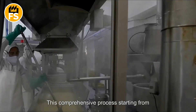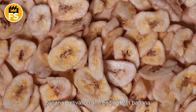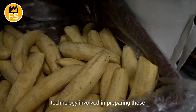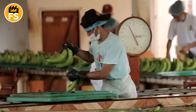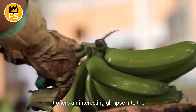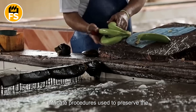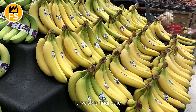This comprehensive process, starting from banana cultivation and ending with banana chips and market-ready packaging, highlights the significant effort and technology involved in preparing these products for sale or export. It offers an interesting glimpse into the banana processing industry, showcasing the intricate procedures used to preserve the freshness and high quality of bananas from harvest to final sale.